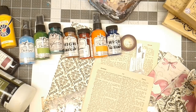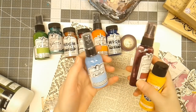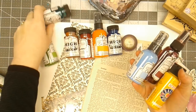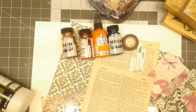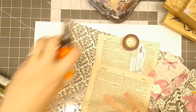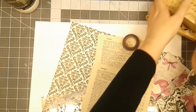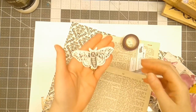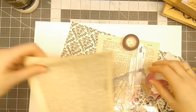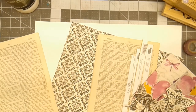Hello everyone, Linda Israel here. I have a few things laid out: some Tattered Angels Chalkboard Glimmer Mist, some acrylic paint, Glam by Tattered Angels, High Impact paint, papers, matte medium, rubber stamps, some napkins, Canvas Corp brands little butterfly, and some stencils.